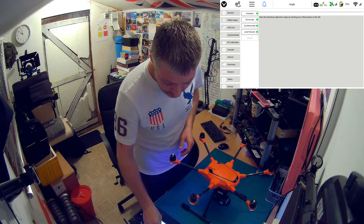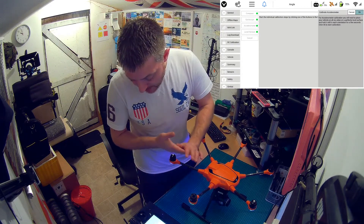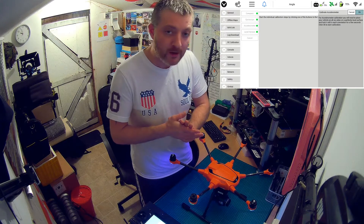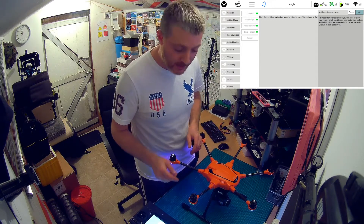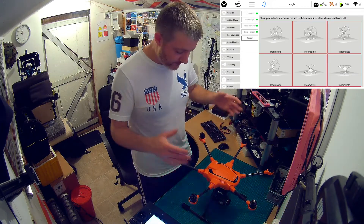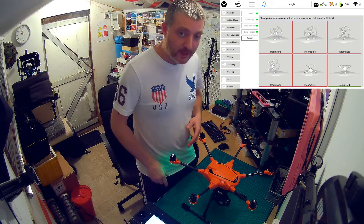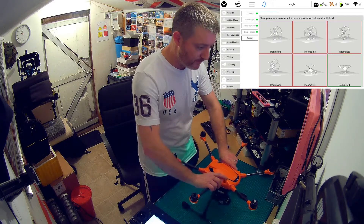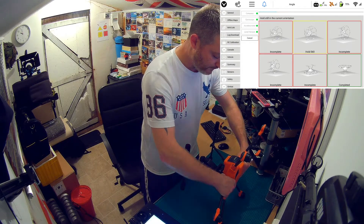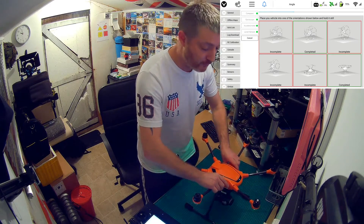Hit the accelerometer button and a screen comes up telling you to make sure you're on a perfectly level surface and that you'll need to calibrate all six sides. In the top right corner you can cancel or hit OK — we'll hit OK. The calibration starts working; you can see the level indicator at the bottom. The flat surface step completes first. Next, you need to tilt it forward and hold it as steady as possible — it beeps to let you know when that side is done. That's two sides complete.